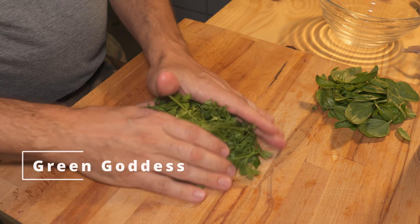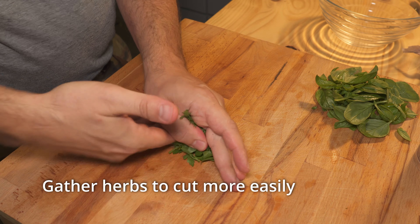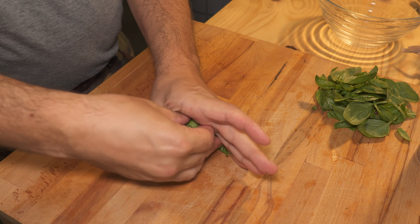For spicy mayo, take your favorite hot sauce and add as much as you like. Put a little bit of black pepper and a pinch of cayenne just to boost the heat.